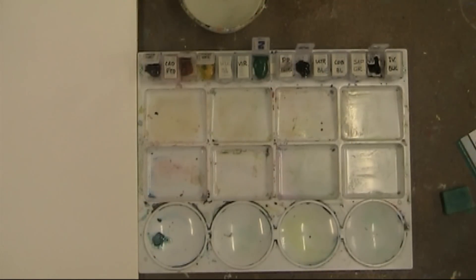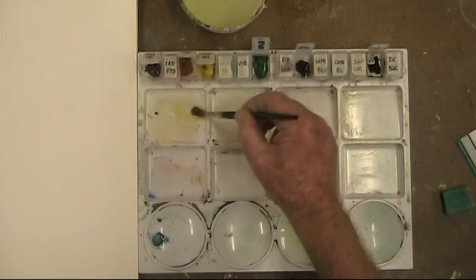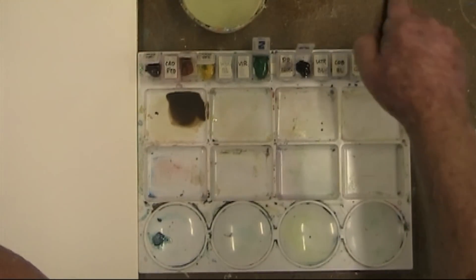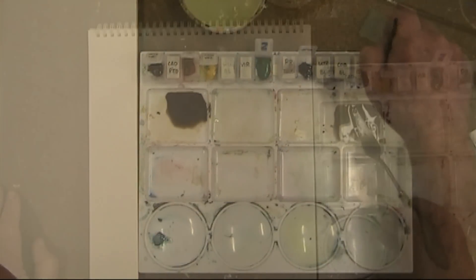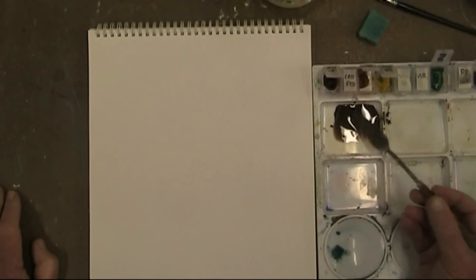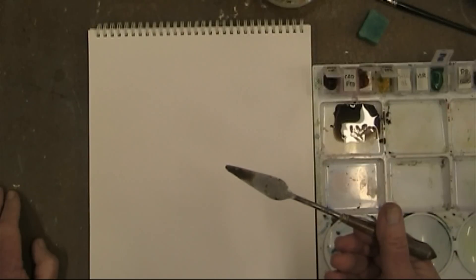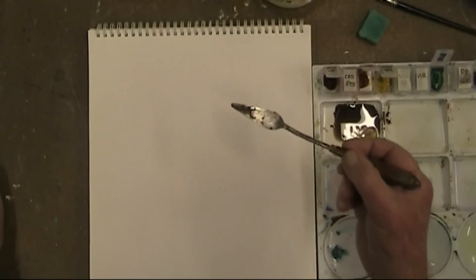For the first demonstration, I'm going to mix up some Van Dyke Brown to get a nice darker colour. You can see I'm making it into a nice little puddle. The painting knife has been de-oiled, and I'm going to pick some of this up on each side — there's some on that side and some on that side.